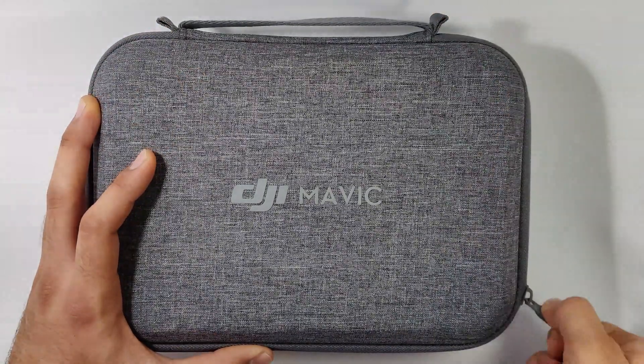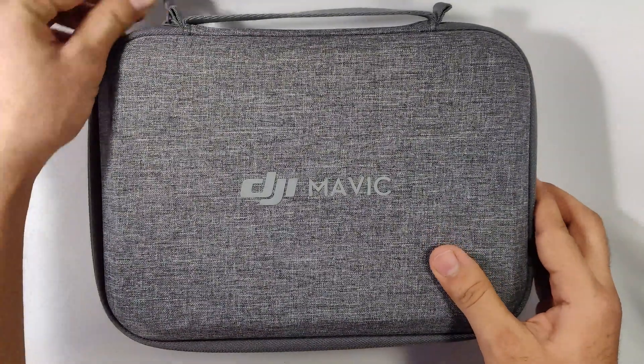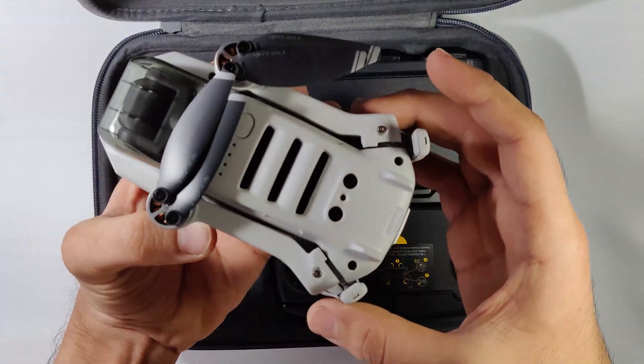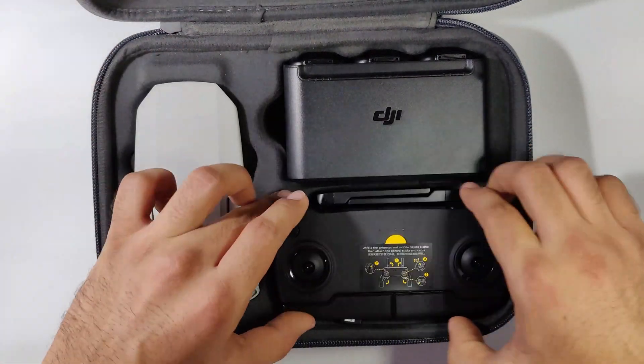Here we have the DJI Mavic Mini carry case. Let's see the important things inside. So here we have the Mavic Mini — looks very cute, isn't it? See the size, it's as big as my palm.